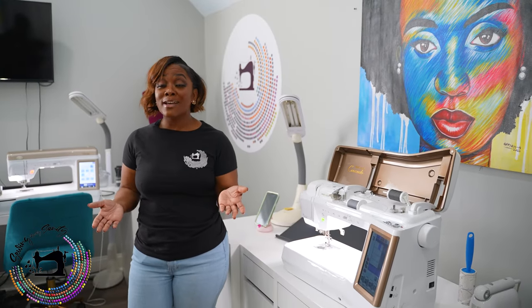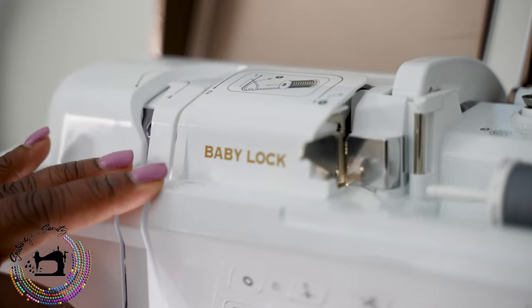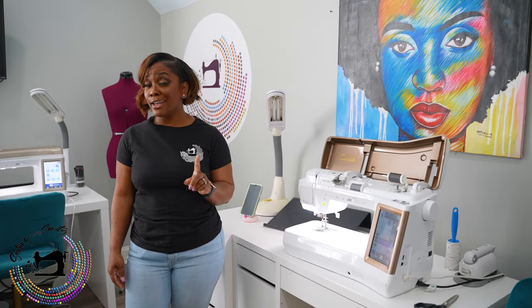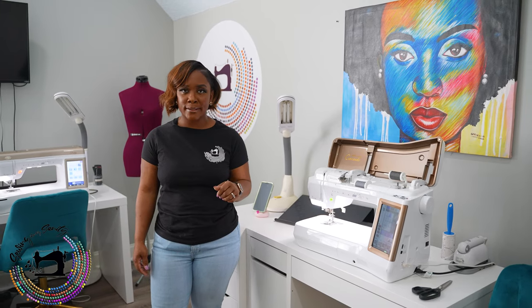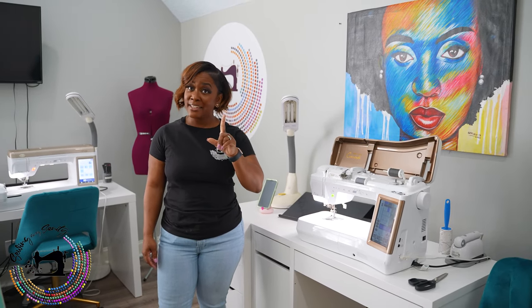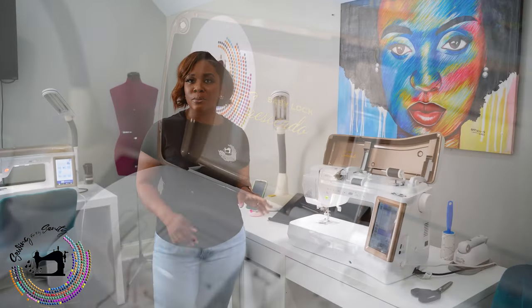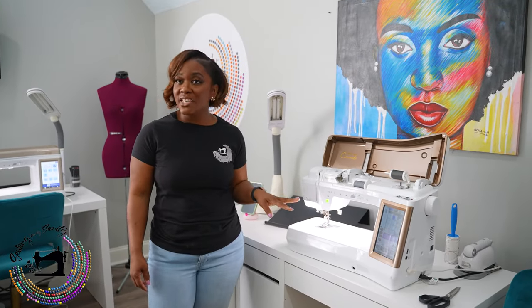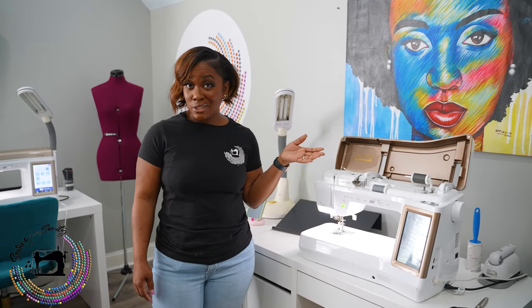One of the first machines I got was a Baby Lock Crescendo. It was absolutely a game changer because it was the first machine I got that could sew through like five layers of fleece. And it would thread itself — most machines don't thread themselves. You're working with a needle doing all this crazy stuff, but it threads itself. So after I got the Crescendo, I think I was hooked.